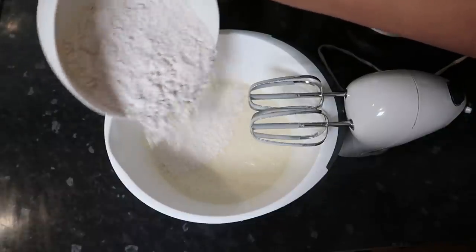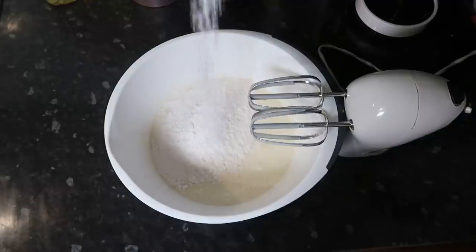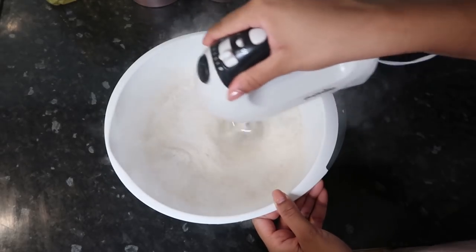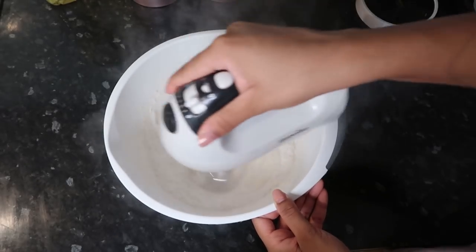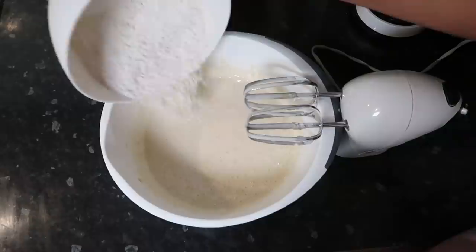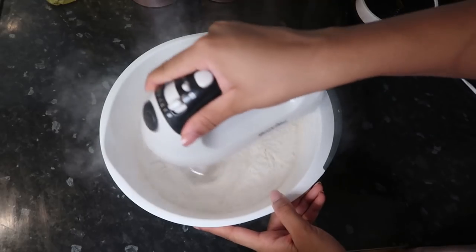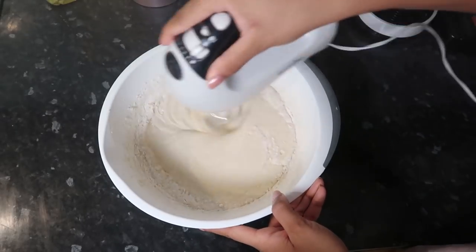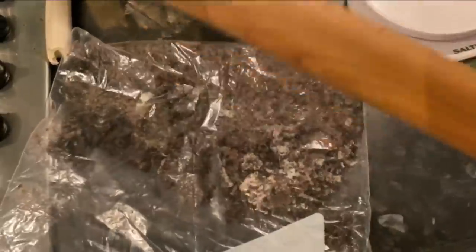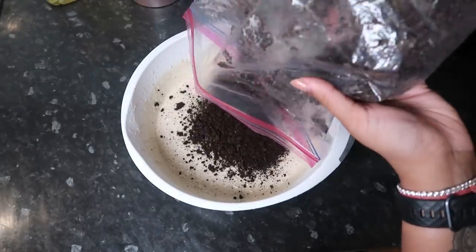Now we're gonna go into our dry ingredients. I've got 350 grams of all-purpose flour split into two parts, along with a teaspoon of baking powder, and I also use 296 ml of milk which I split into two parts as well. You just want to give this a good mix, put the rest of the flour in and the rest of the milk and whisk through. You don't want to be mixing this too long, just do quick zaps so you're not getting rid of too much of the air.